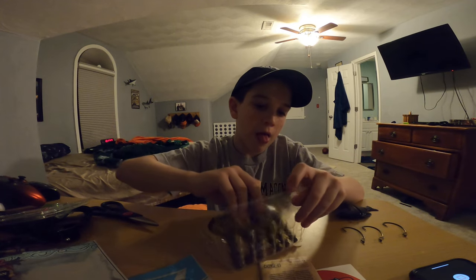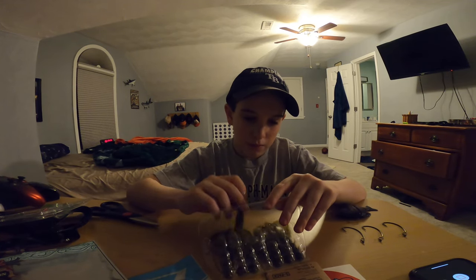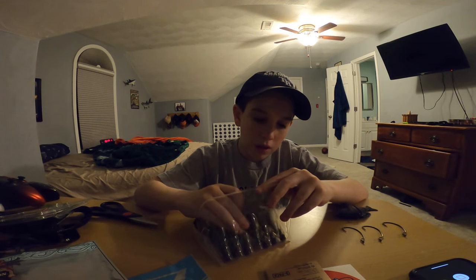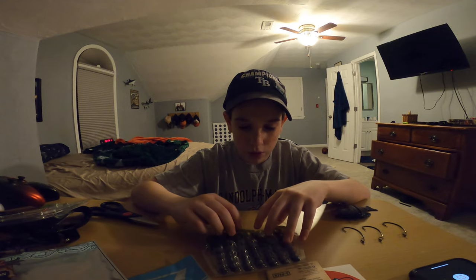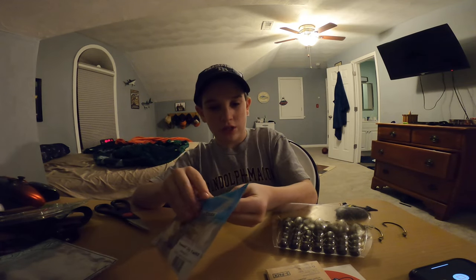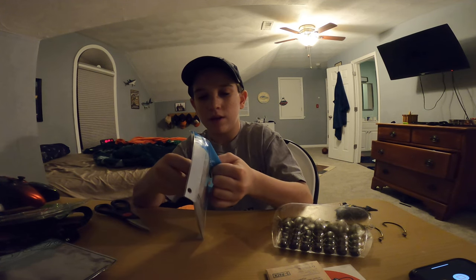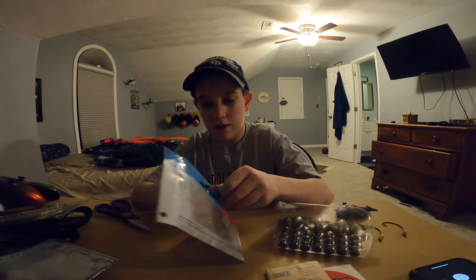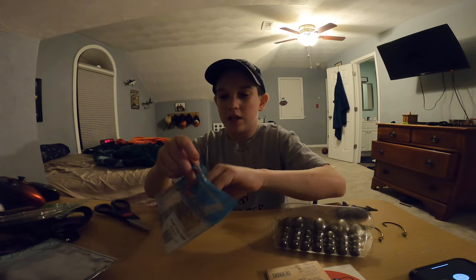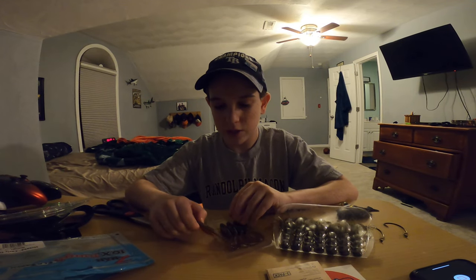I'm gonna put this away and have to put it in my tackle box immediately after this video. I got a new tackle box — which isn't really a tackle box, it's a book bag — and I love that. I have to thank my dad for buying that for me. We both spent some money on it, it's really nice.